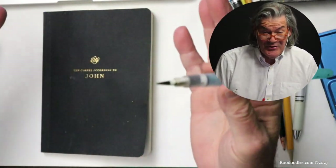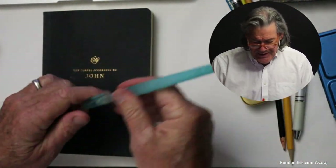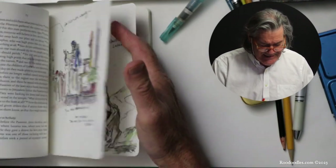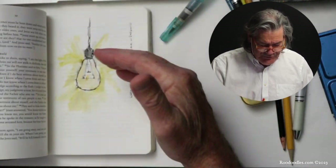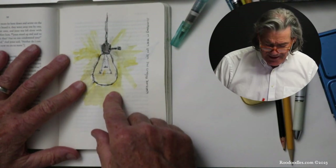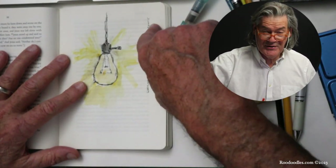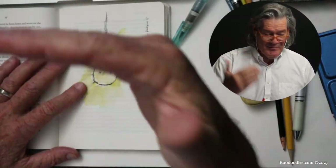Lots of times I do this at the kitchen table. I go down to make a cup of tea, sit down, open it up, read a little bit, sometimes read again, and just look for an idea. Here's one where Jesus says in John 8, 'I am the light of the world.' All I had to do was draw a light bulb here, because whoever follows me will not walk in darkness. And now I know that's John 8 — it is stuck in my head.